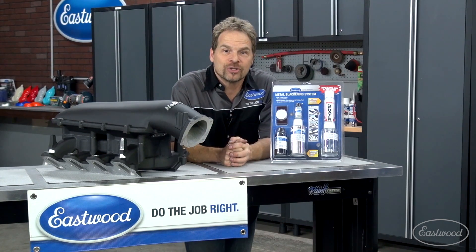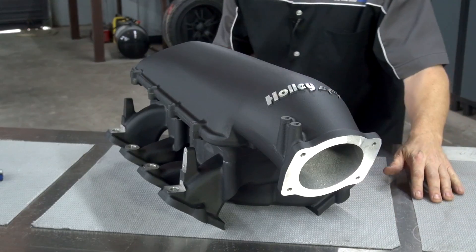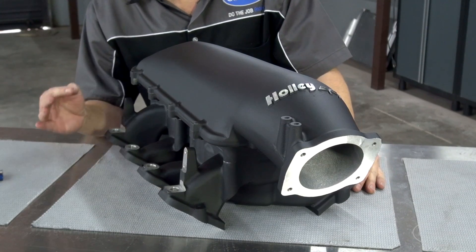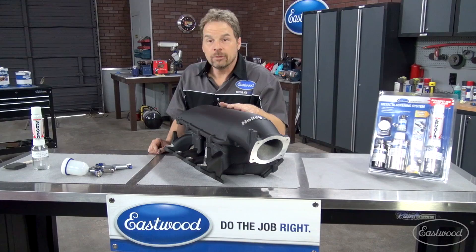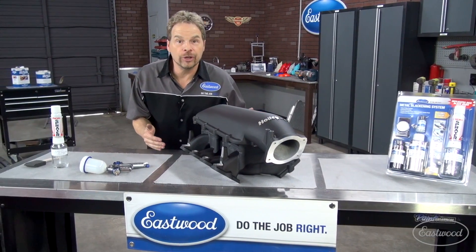I wanted to show you some alternative uses for this Eastwood metal blackening system. This is the intake manifold that we're putting on project Zed Sled — it comes as an as-cast finish and was super easy to spray on the metal blackening system. With 600 degrees of temperature resistance, it's a perfect coating for under the hood.